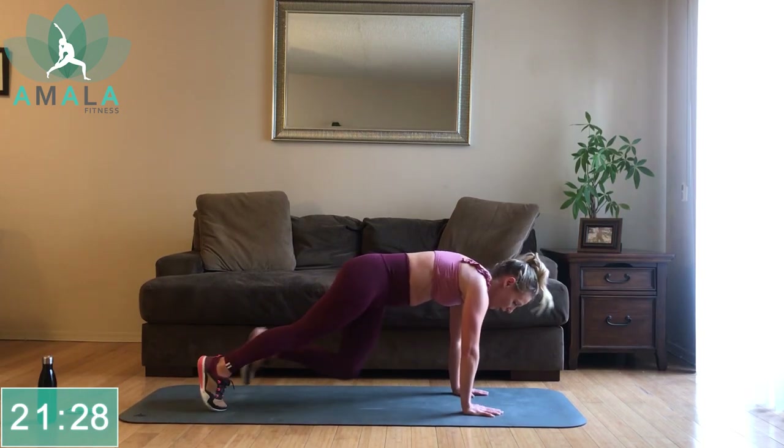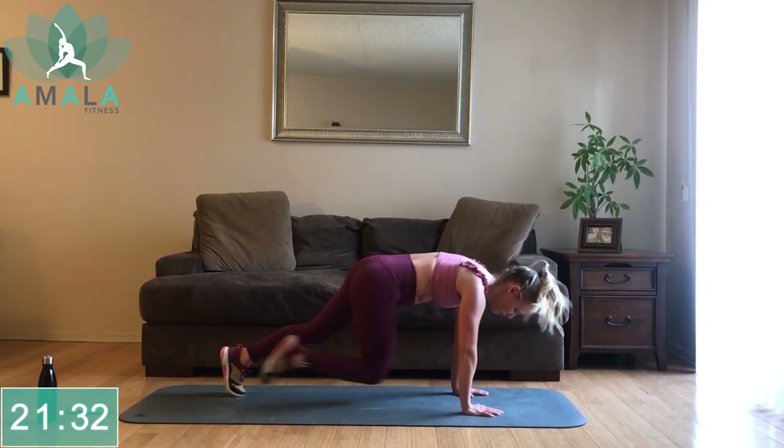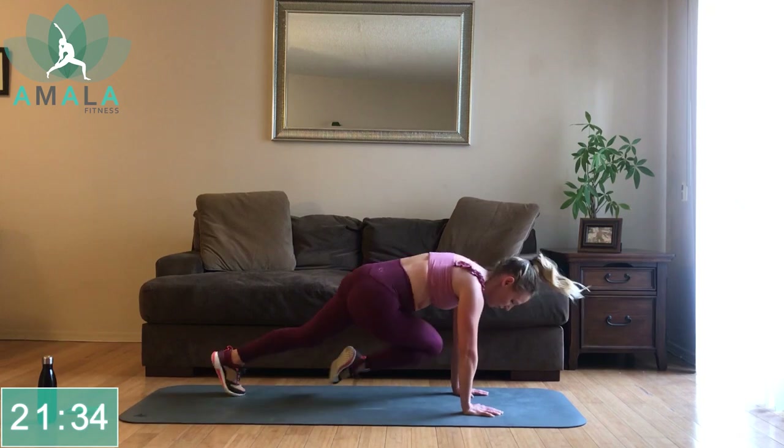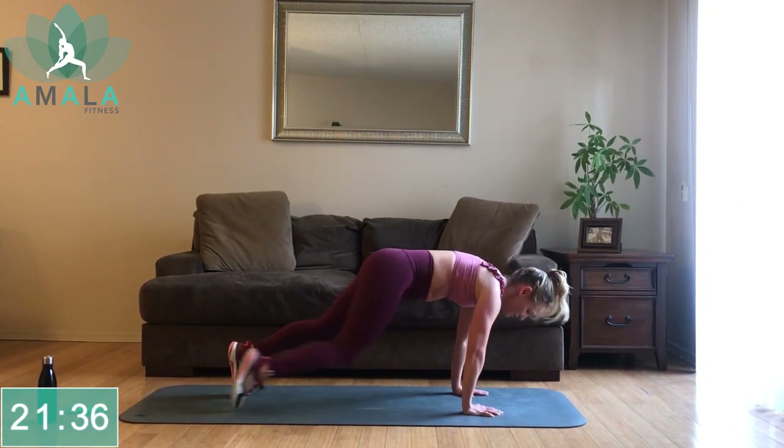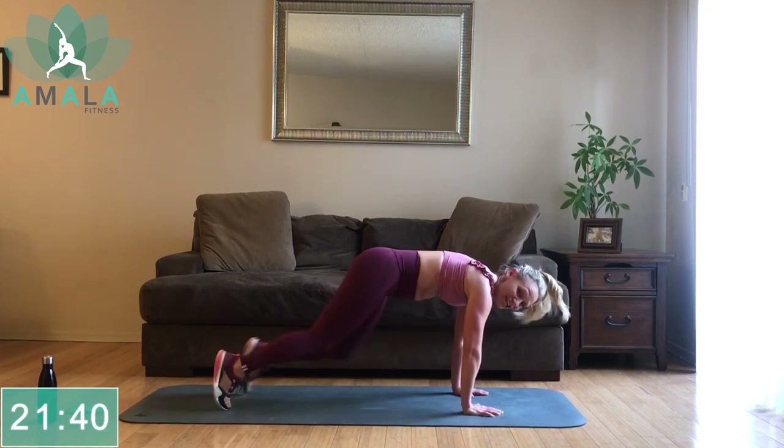I want you to pick one of these four options, but don't cheat yourself. Halfway there — try to push yourself. Get yourself out of your comfort zone, that's where you see improvement. That's where you see change.